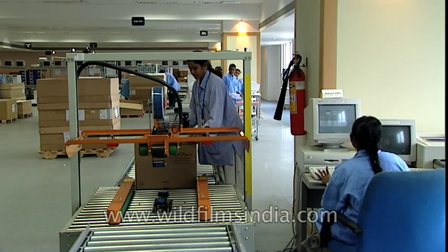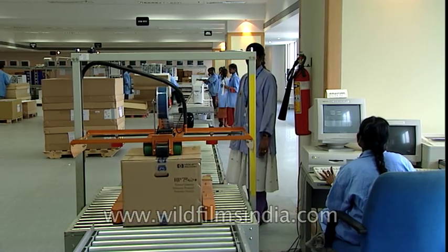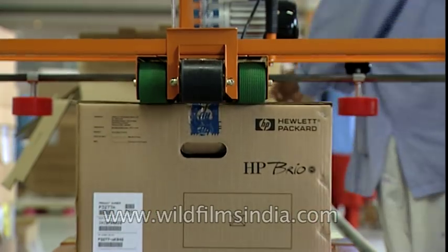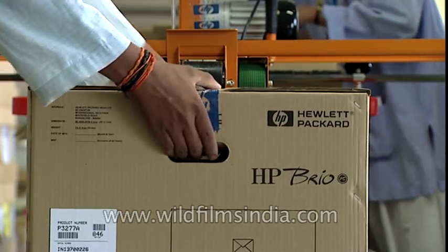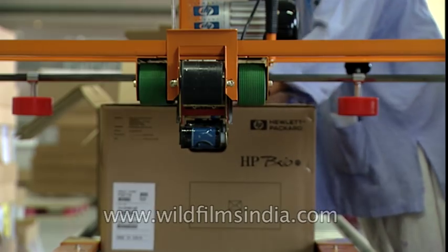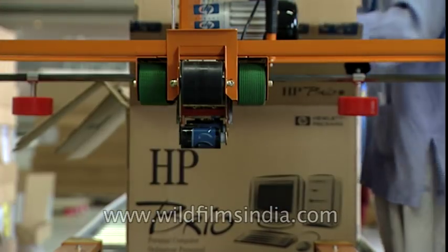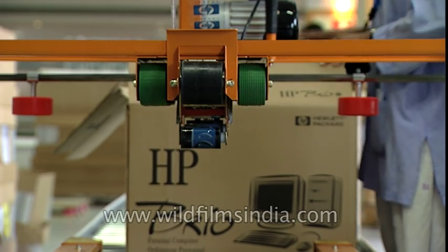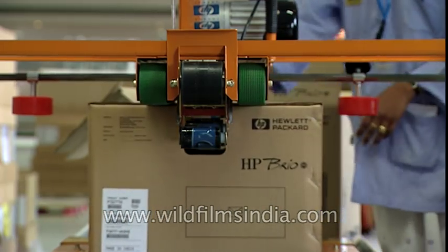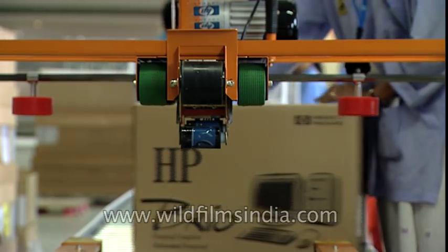Don't look in the camera. I don't know. Let's go.